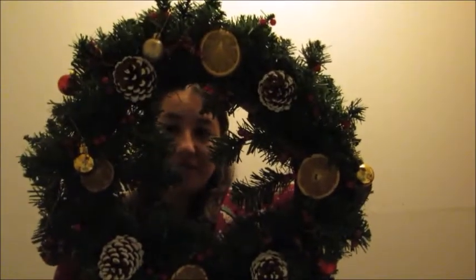Hi guys and welcome back to The Little Craft Cave. My name is Katie and this is my YouTube channel. Today I'm going to be showing you how to make this absolutely amazing Christmas wreath. Shall we get started?